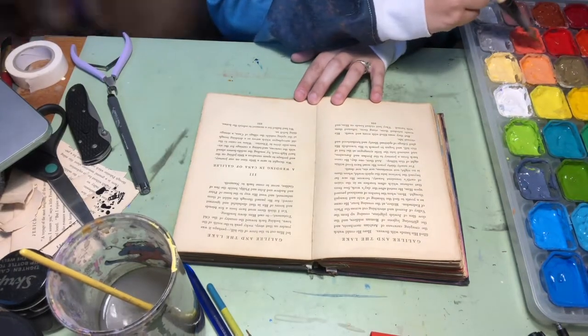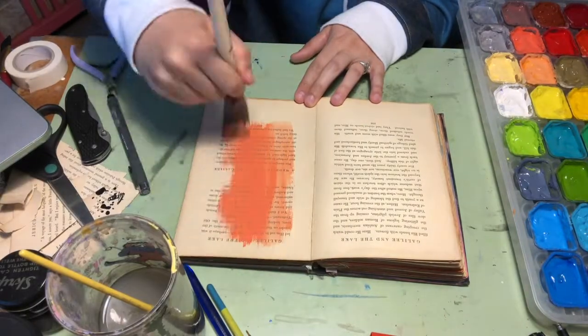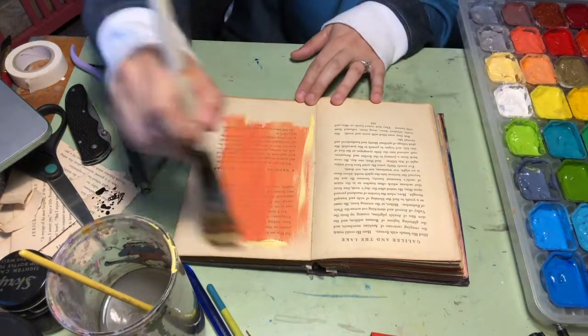Our altar book page today is going to start out with painting a single page. So, I just painted mine. I mixed a couple colors together.